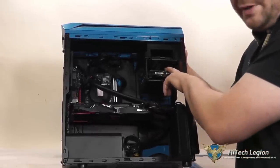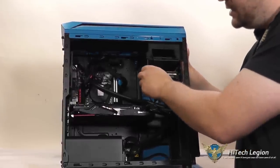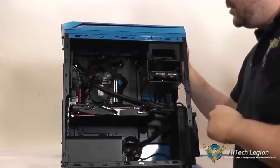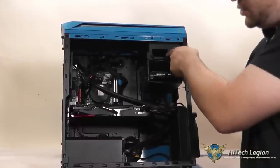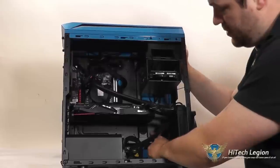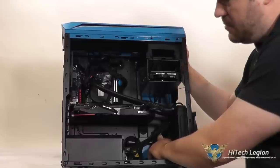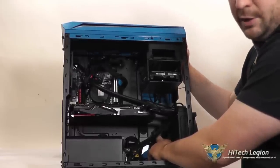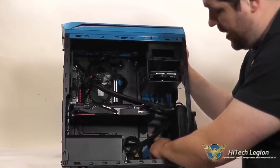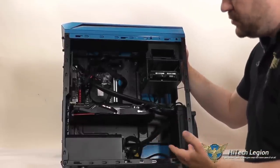You've got two 3.5 inch slots on drive slides — these actually just pop into the side of the drive and slide in and clip into place. Same thing with your SSD. There are two spots for 2.5 inch drives here, and there's also another spot on the back where you can install an SSD. So they've made this so you can pretty much have no hard drive bays if you want — you can put a 2.5 inch SSD in the back and that's all you really need to run your OS.